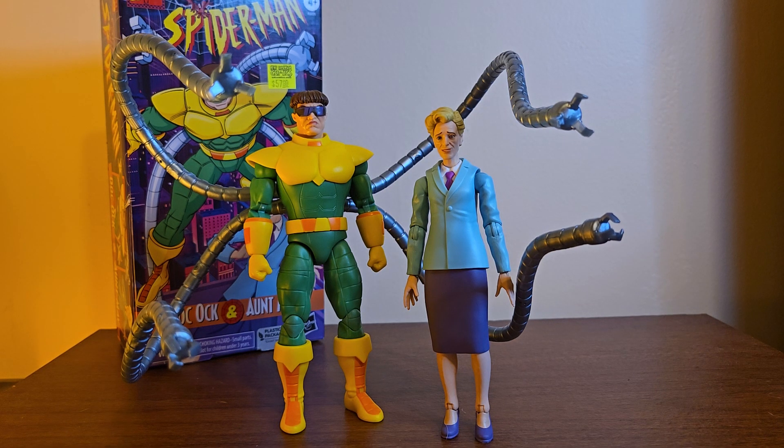What's up everyone, today I'm going to be reviewing the Marvel Legends Retro VHS series — I still don't exactly know what to call this — Doc Ock and Aunt May. You are seeing that right: Aunt May, an action figure of Aunt May. This is one of the packs of all time.